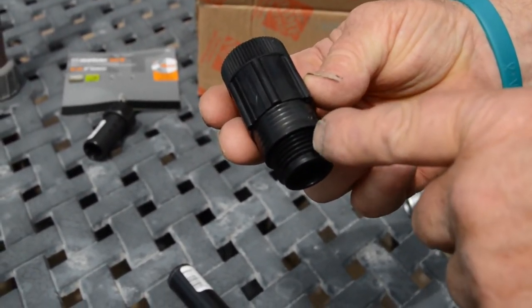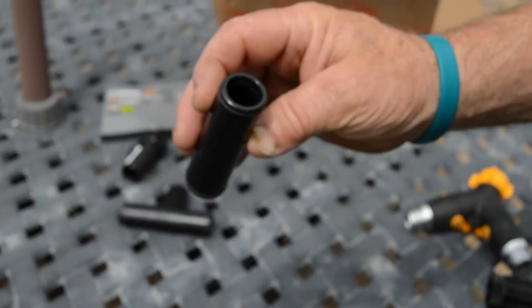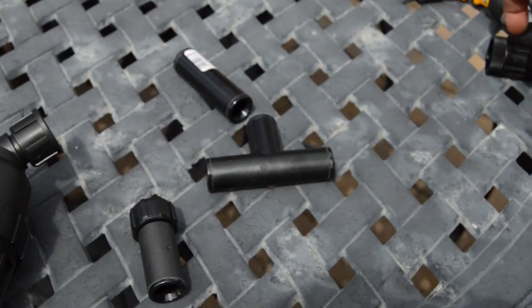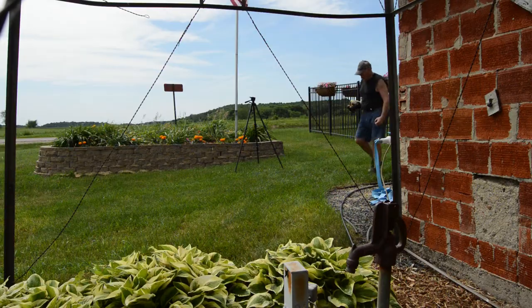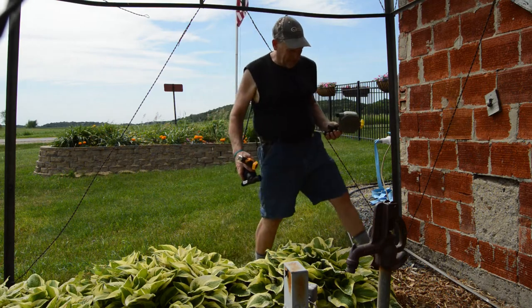Then we have a pressure regulator that looks similar — it has a hose fitting on each end. We also picked up a couple extra couplers just in case we cut the tube and decided to splice onto it, and some T's in case we wanted to go in a different direction. Next, we're going to take the fittings that hook onto our hydrant and get those hooked up.